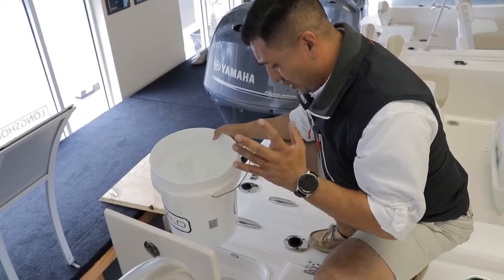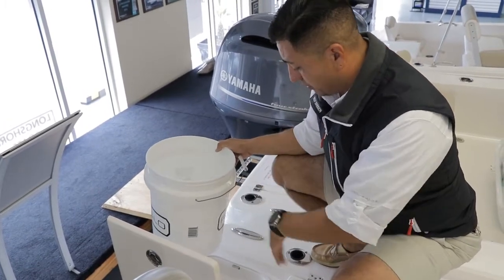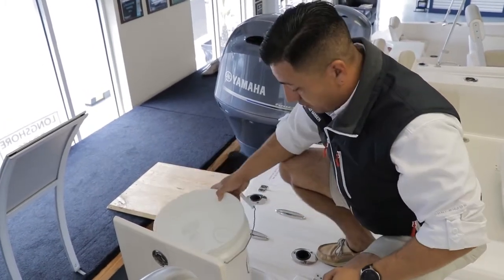Right under is a humongous space where you can easily put your fender, your dock lines, a couple of life jackets, or some personal items.